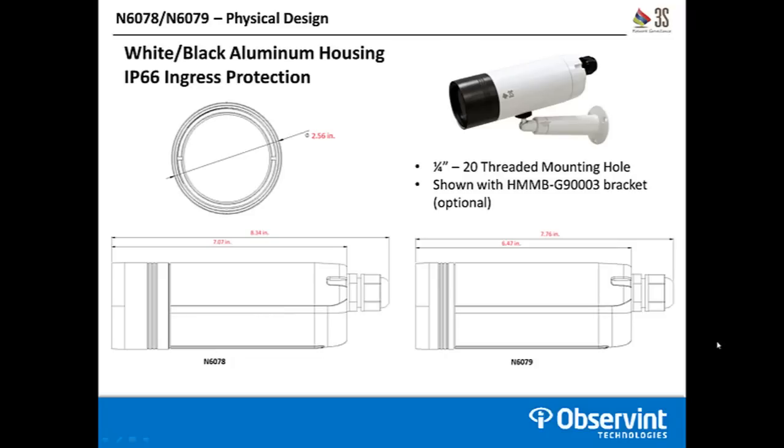In terms of physical design, the cameras are white and black in color with all-aluminum housings. They have an IP66 weather rating so they can be placed in an outdoor environment on their own. They also have a negative 4 degrees Fahrenheit low temperature rating. The total diameter is 2.56 inches on both cameras, and the only real difference in the housing is the length. Including the weatherized fitting on the back, the N6078 is 8.34 inches and the N6079 is 7.76 inches.